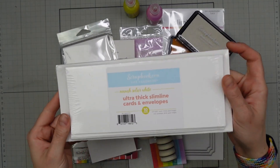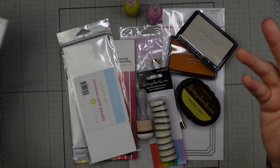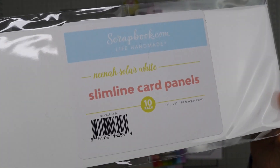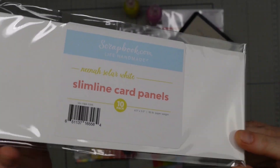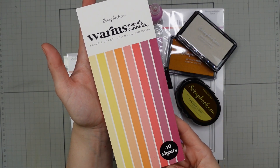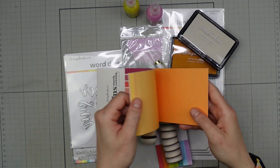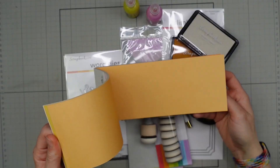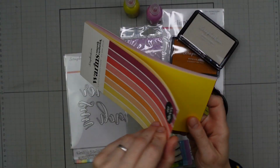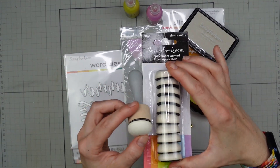First let me get you a look at all of the goodies that scrapbook.com sent me — I use pretty much all of these in my cards today. First off I've got these slimline card panels, note cards and envelopes. They're all pre-cut for those of us who struggle a little bit on our measurements. The panels themselves are 80lb cardstock and the note cards are 110lb. Scrapbook.com has released some slimline paper pads in a variety of colours. I've got the warm paper pad here — it's got some lovely yellows and oranges and corals and darker corally pink-purple colours which I'm going to be using today.